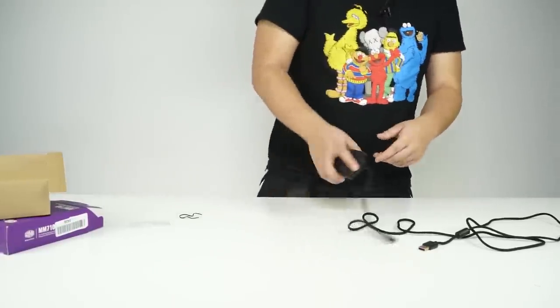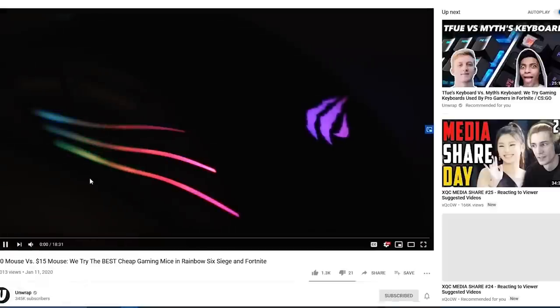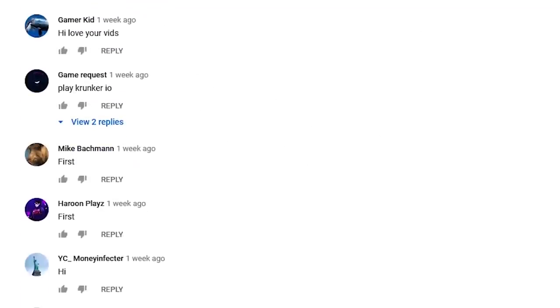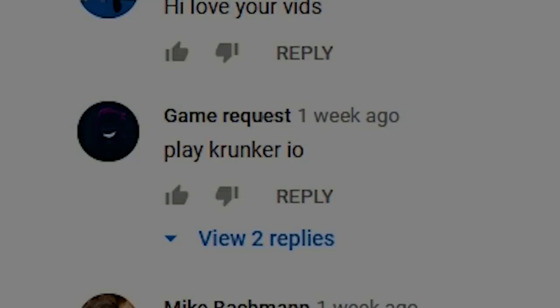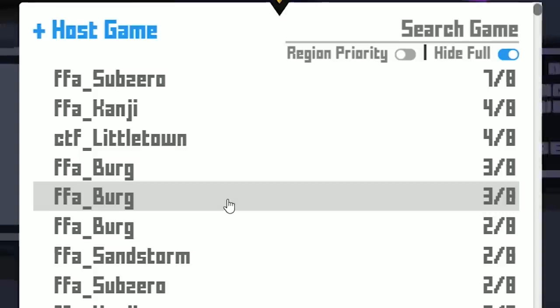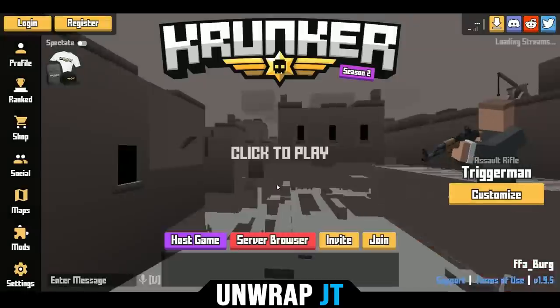Can we play Fortnite already? What the heck is Crunker.io? That sounds like a scam website. Let's go to FFABurg208. All right, I joined. We're in.